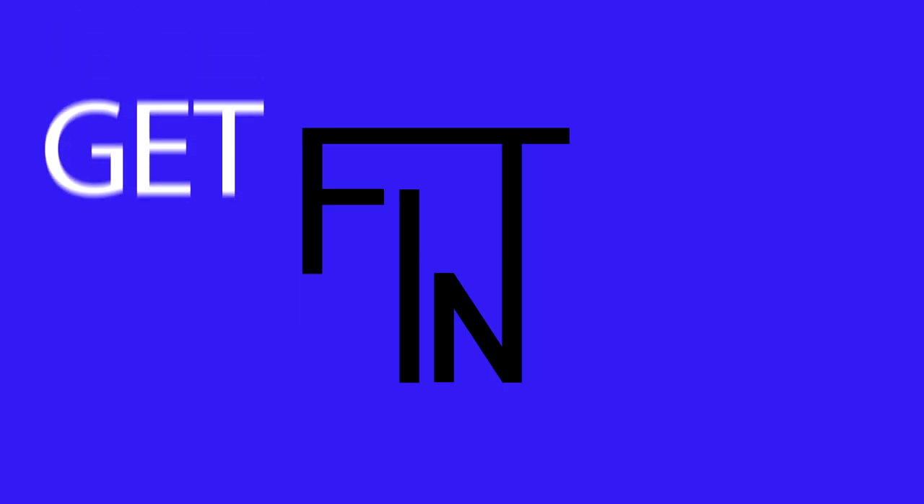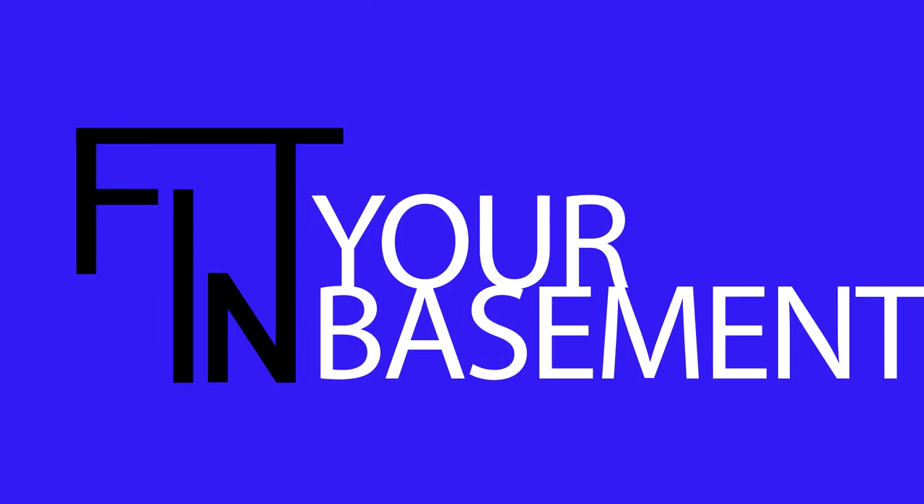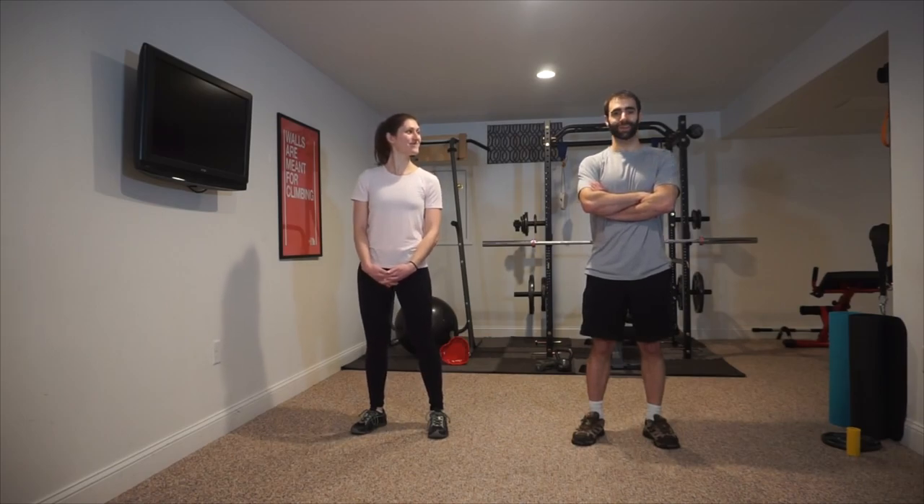It's Valentine's Day. Grab a partner and let's hit it. Today's exercises are all about partners. Everything will be a partner exercise, either switching off and on, or using your partner to be part of the exercise itself.